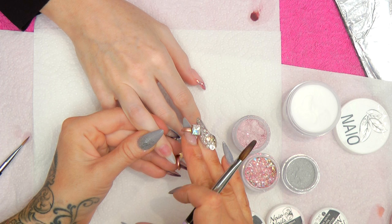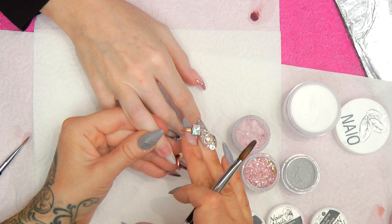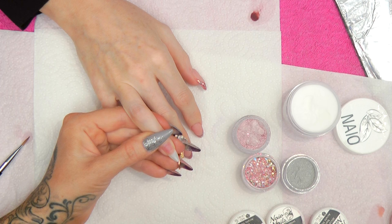For this nail, on this full look design, I've already prepared the nail — I've applied a tip, I've put the prep products on there, primed, all ready to rock. If you want to see the videos for applying a tip or prepping the nail, you can check in the description box, there will be a link for you there.